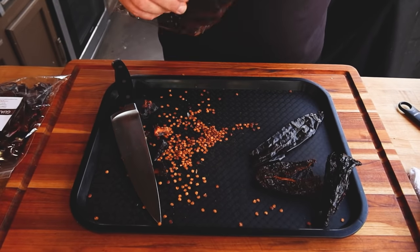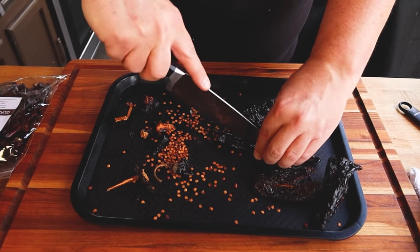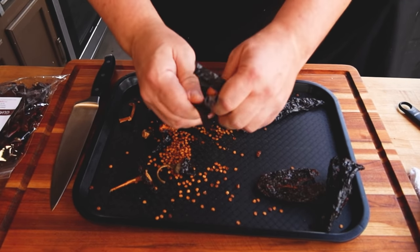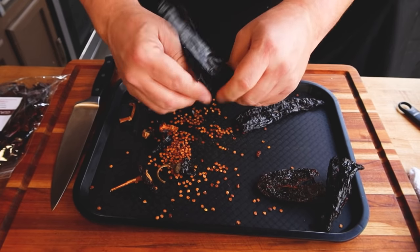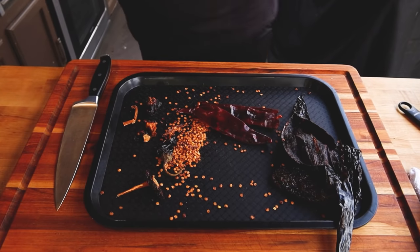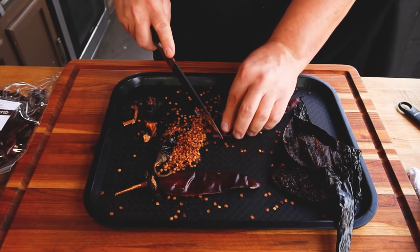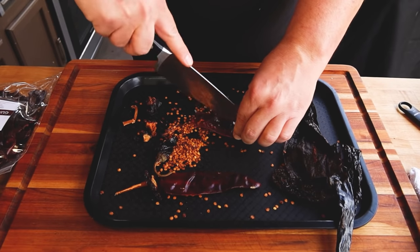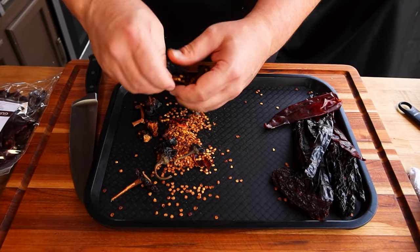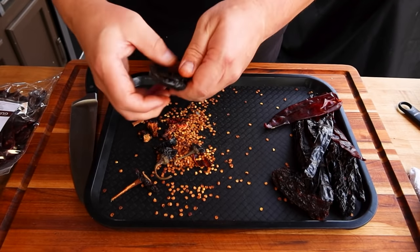Now some of our pasilla chilies. If you don't want to use a knife, you can use a pair of scissors — that also works. Just get all those seeds out that you can. And lastly, our guajillo chilies. These are awesome chilies too — they smell so good. Even dried, they just have such a great aroma. The other thing about these dried chilies is they're just unbelievably inexpensive to buy — just a couple of dollars for all those chilies, and they add so much flavor. Now we have our chilies, and I like a little extra chili flavor in this recipe, so we'll add a little extra in here.